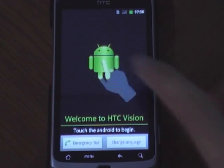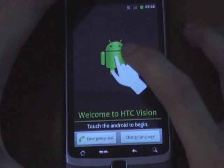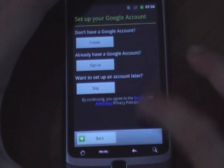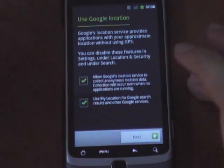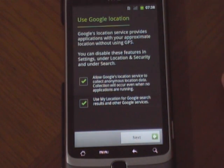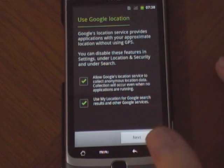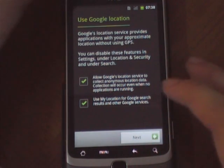Now we're in. It tells me to touch. Now we're in the Android setup. I'll skip all this because what I've heard is that on CM7, on the first boot you should normally just reboot — if you turn on Wi-Fi on the first boot you're going to boot loop. So that's what I'm going through now.